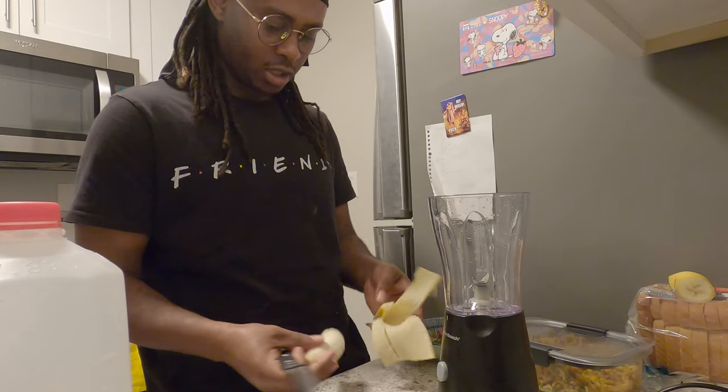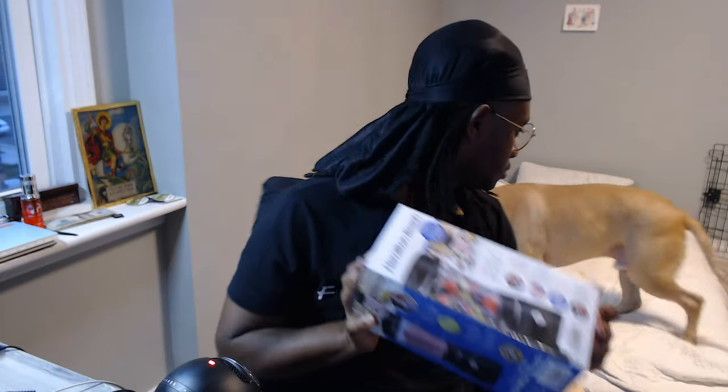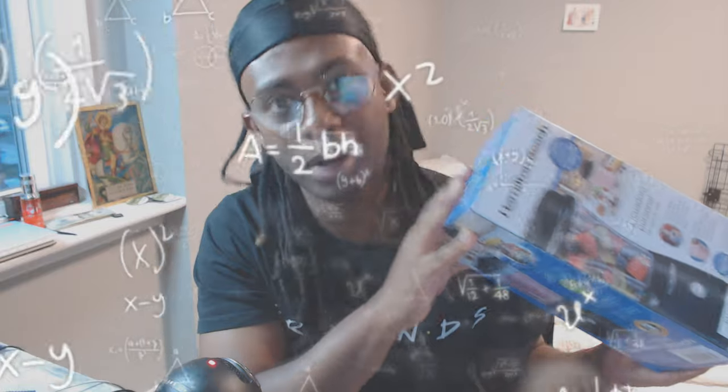Should I wash it first? When you guys get a new item, do you ever wash it or clean it first before use? Anyway, we are gonna be unboxing — we're going to be unboxing the Hampton Beach blender. We're gonna go see how nice it is after we open this.